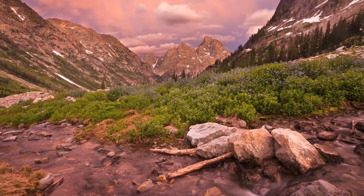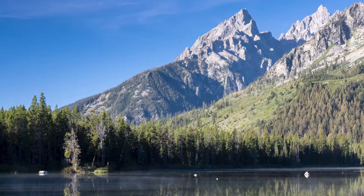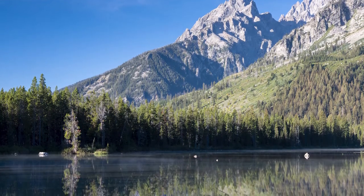Hey everyone, this is Mike with Free Roaming Hiker, and today I'm talking about the stunning Paintbrush Cascade Canyon Loop. If you're going to do one backpacking trip in Grand Teton National Park and you only have two days to do it, this is the one to do. By far one of the most scenic trails in the park, and it's also part of the Teton Crest Trail.